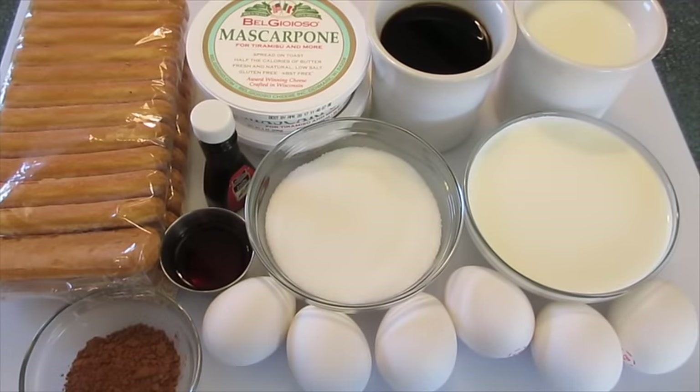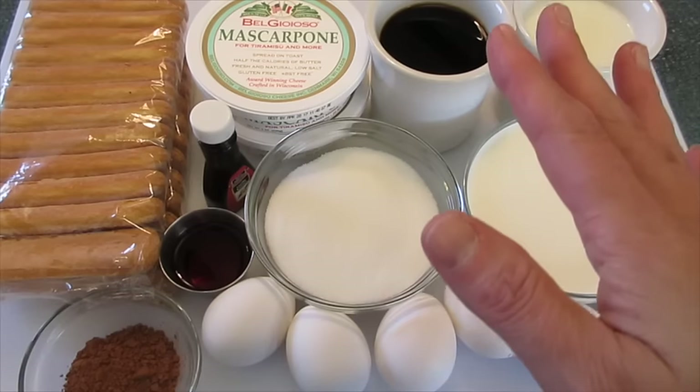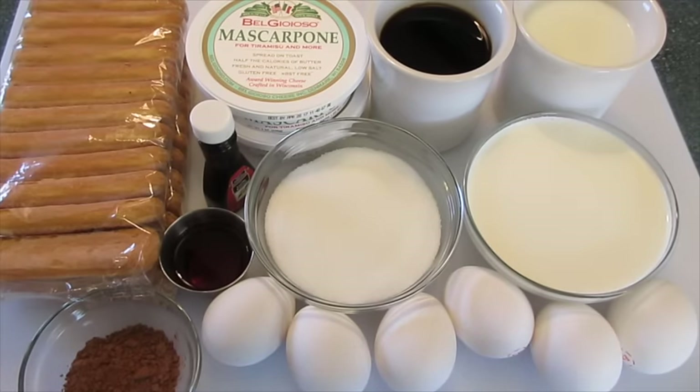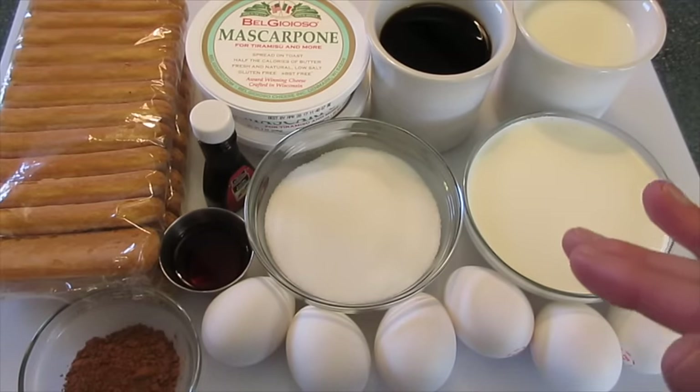Welcome. Deronda here with Foods 101. Today I'm showing you how to make tiramisu. It's this fabulous dessert that will be perfect for Valentine's Day or for any day of the year.